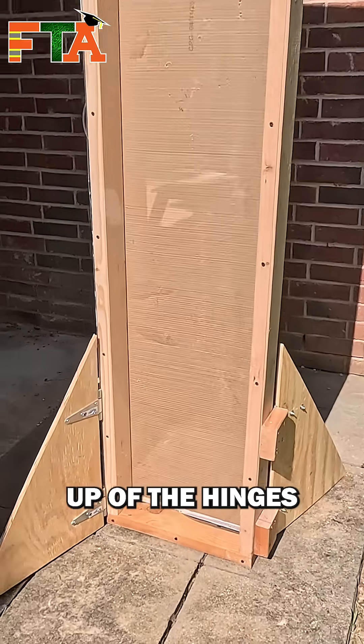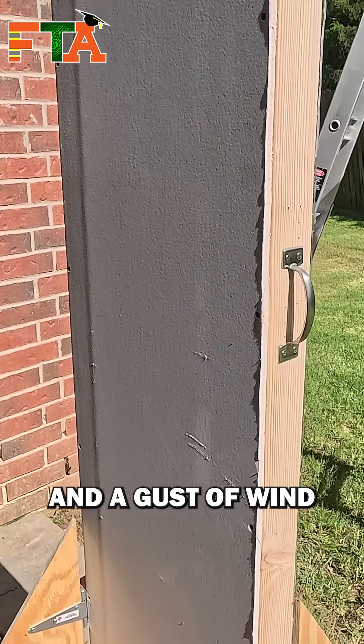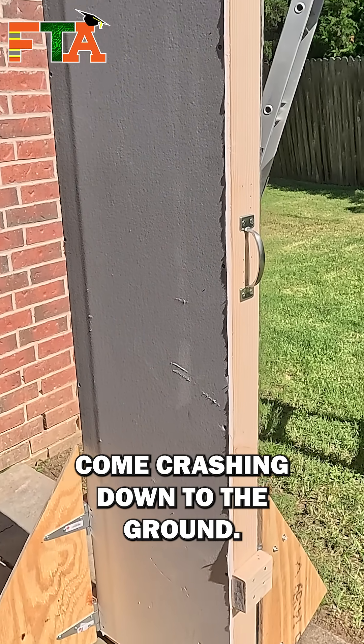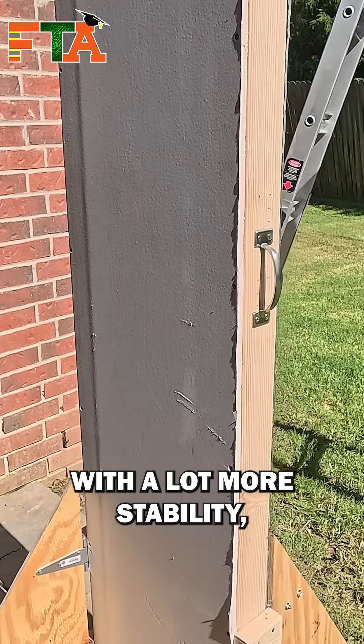Here's a close-up of the hinges. I tried to put it on the dirt and the grass, but then I walked away from it and a gust of wind came along and made that thing come crashing down to the ground. So I just took a large piece of plywood, put it out there in the grass, and then it was able to stand with a lot more stability.